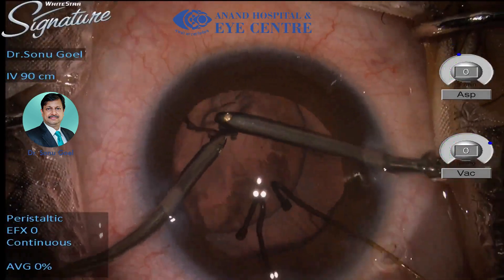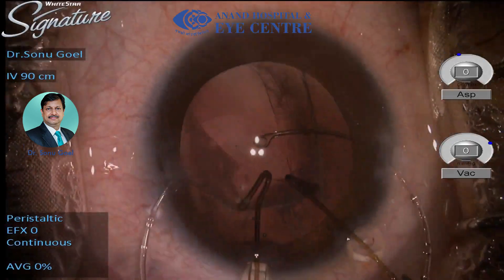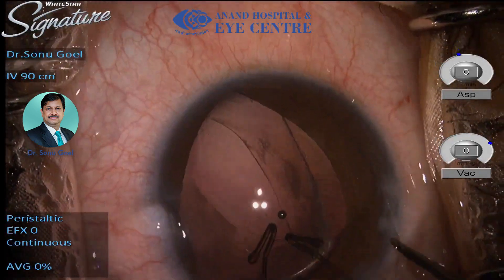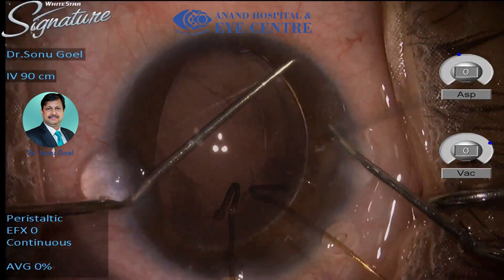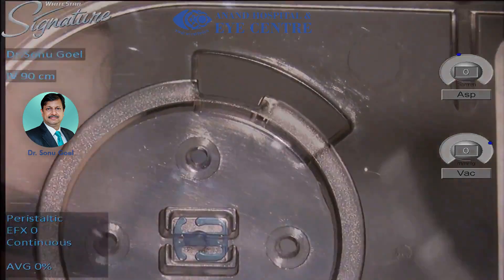Capsular hooks help in support. A careful irrigation aspiration can be done because these lenses most of the time are soft. A capsular tension ring is the next to go in, which would keep the bag distended. The bag should always be kept inflated.